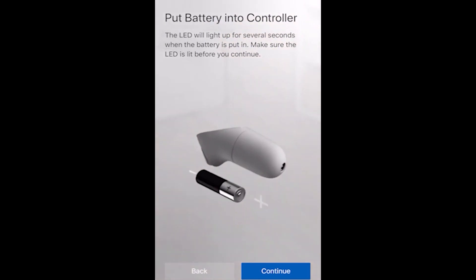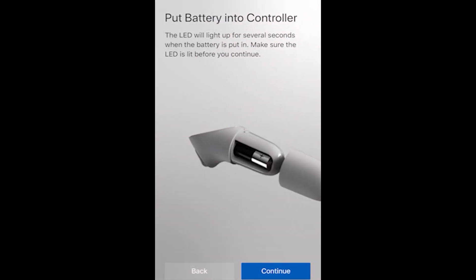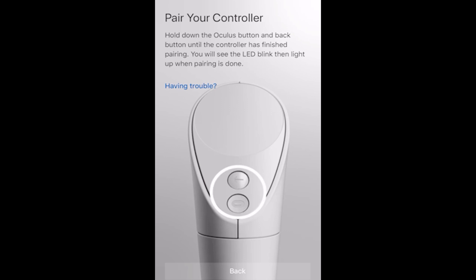If the Oculus Go controller is still not working after changing the battery and pairing by pressing the buttons, our next try is to restore the configurations of the controller by using the Oculus app on your cell phone.